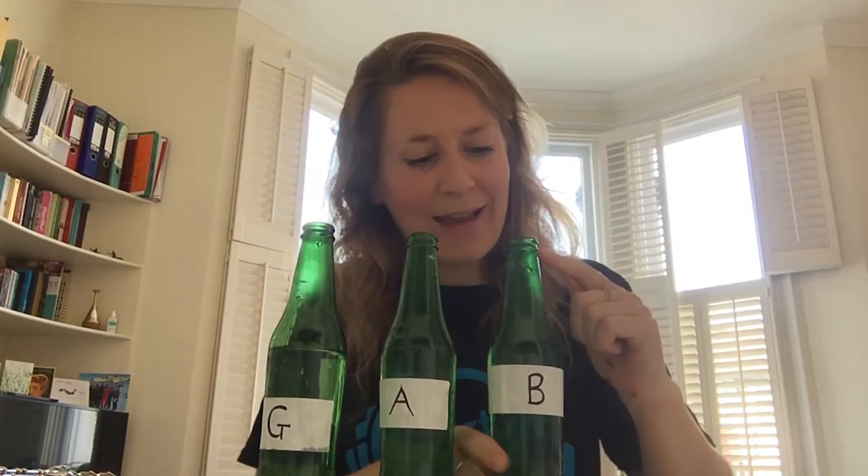And it makes the notes different because the air has different amounts of space to vibrate in the tube. So this one has the least amount of air because there's the most water in there, making the note the highest.